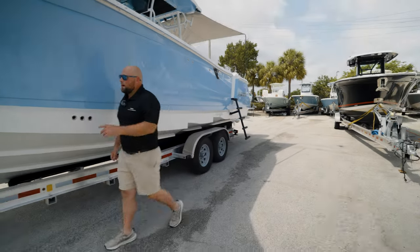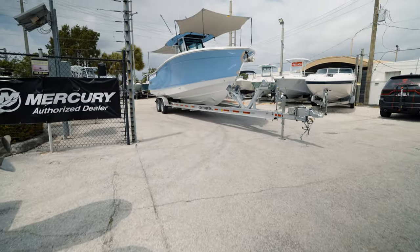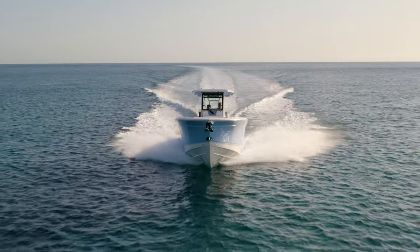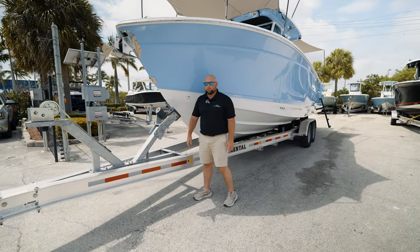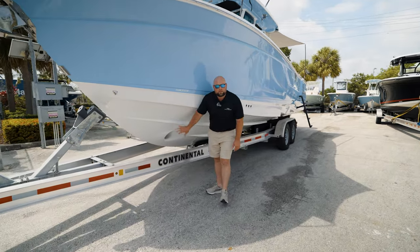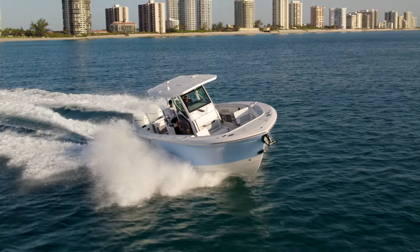Up here at the bow, you've got a big, prominent bow flare to keep you nice and dry when you're out there running in rough water. This boat's built with all hand-laid fiberglass. You have a very sharp point of entry to slice through rough waves, and an optimal hull design with two reverse radius lifting strakes on both sides of the hull, giving you nice lift and stability when you're cruising in the ocean.